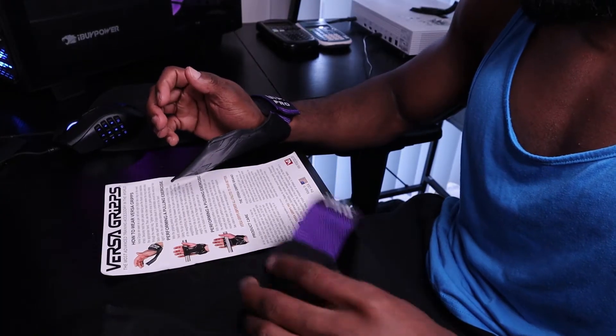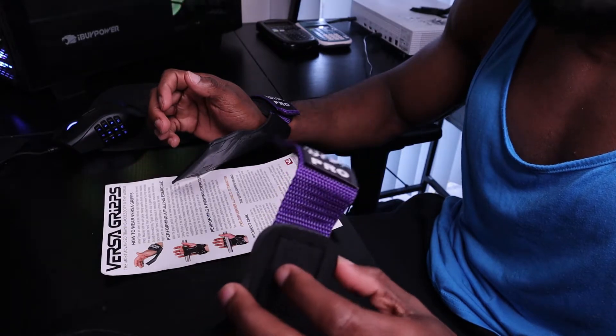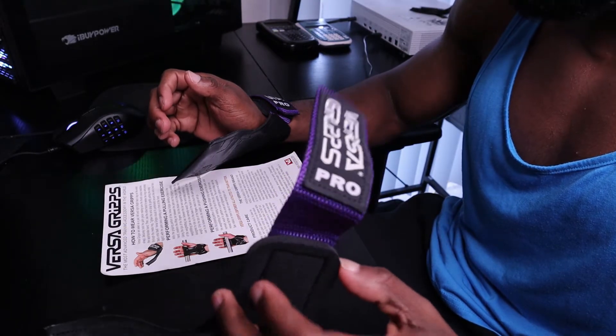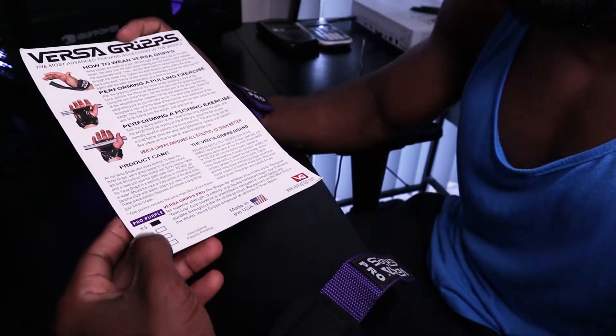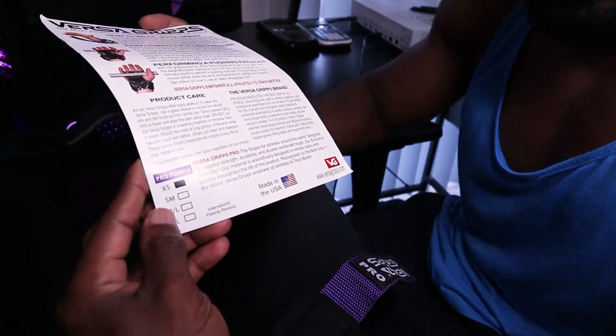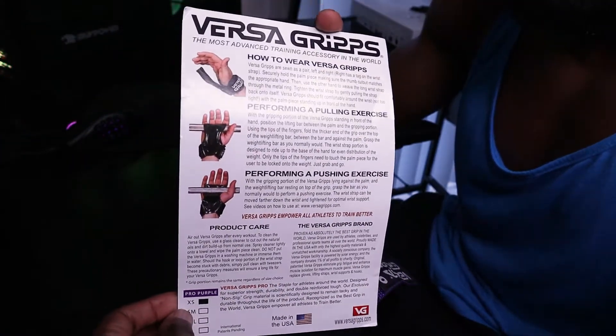Once you open up the package you get two of these VersaGrips. I got mine in purple because it stands out and it looks pretty awesome. There's a little card here that you get — it shows you the size chart, the size that you ordered. I have an extra small wrist and that's what I ordered. It also shows you how to use the VersaGrips.